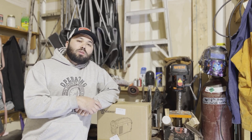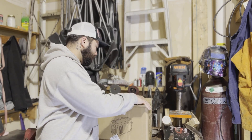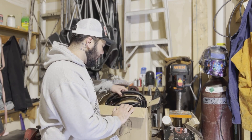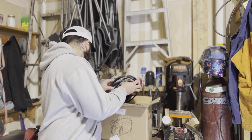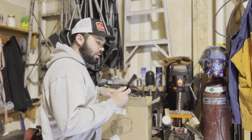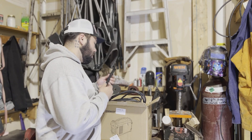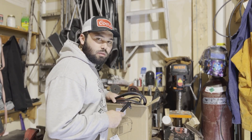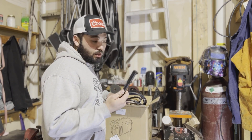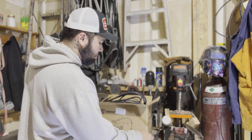Without further ado, let's jump into this box and see what we got. Right off the bat, we got a little scratcher — check your beads out — a little hammer on the end too to crack those beads open. They come with every kind of welder. Every cheap welder sends these.